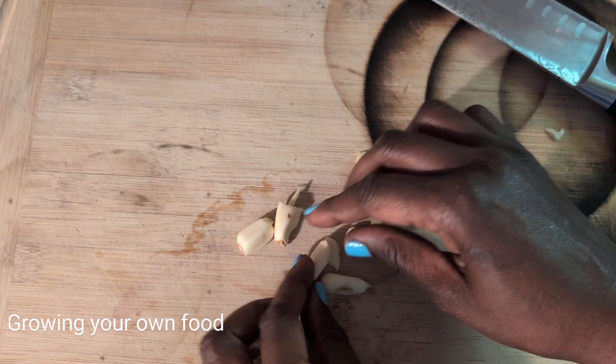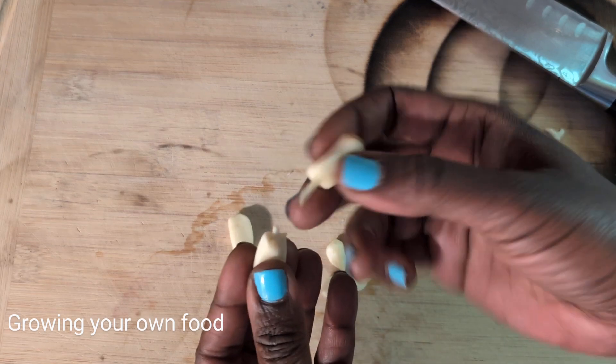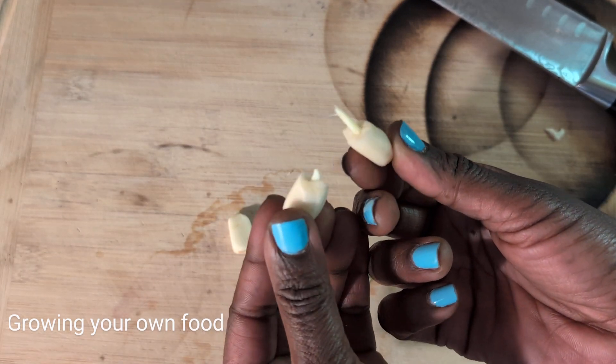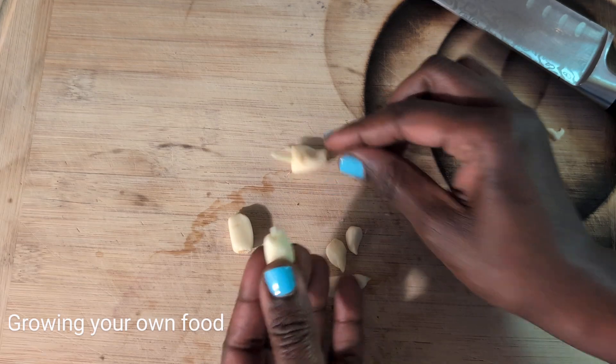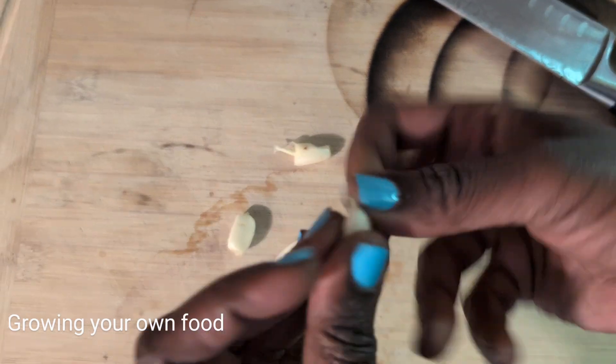What I'm doing by busting the tip is it allows the little piece of stem — the part that regrows out for the garlic plant — it allows it to push through easier. I know other videos show just putting the whole piece into the ground as-is.